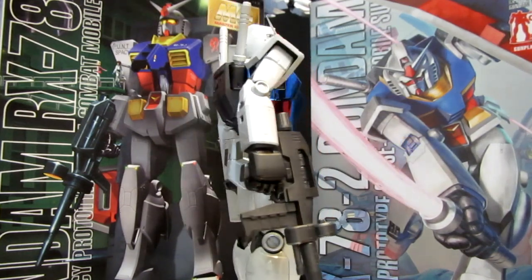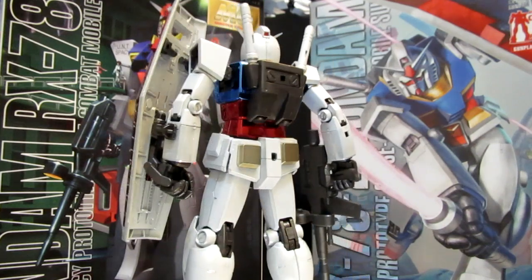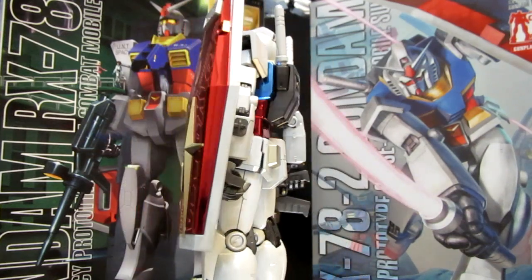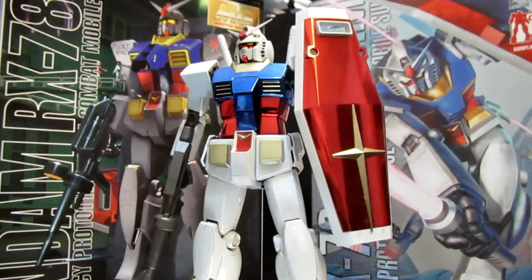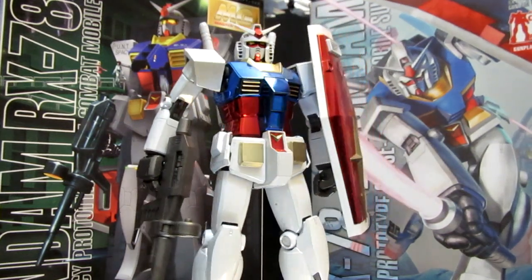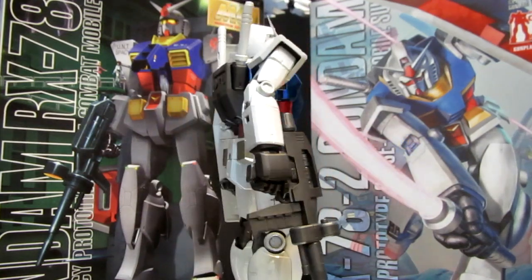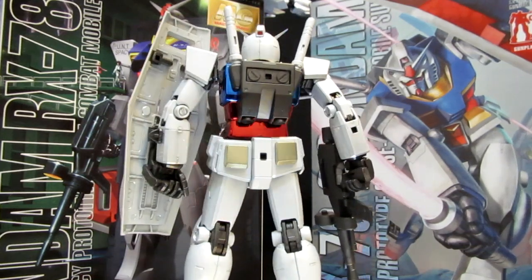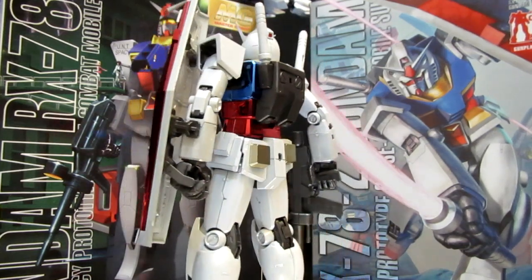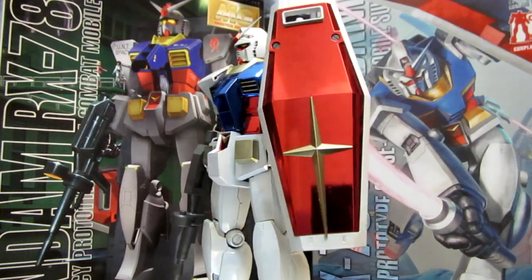Bandai has a small light — all they have to do is swap out the colors, whether it's going to be pink, red, green, or in this case yellow, and pop it into the head. You can get some really cool effects out of the eyes and the light piping with the camera lenses front and back. It's just going to look fantastic, bringing that to Master Grade 1/100. It's been disappointing that we haven't had it on previous versions of the RX-78 Gundam, specifically the Mega Size model.